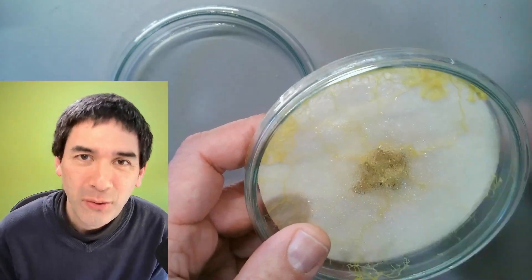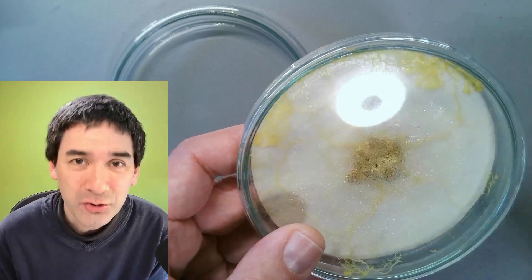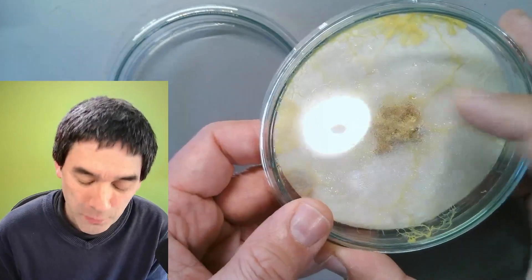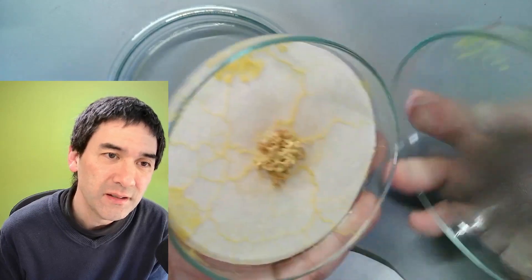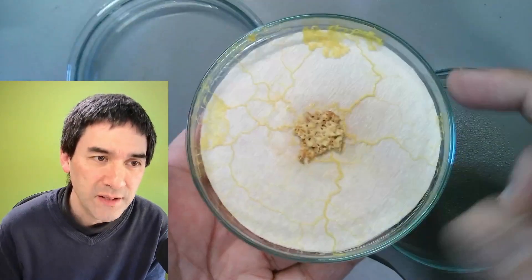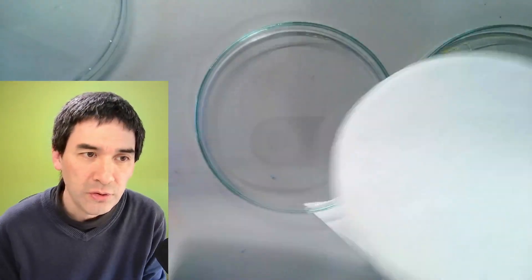If you want to know how I actually started to grow this slime mold, at the end of the video there's going to be a link to the video where I show you how I started this slime mold culture. So what I'm going to do now is carefully open the lid — and we can see it's also on the surface of the lid. I'm going to use some filter paper and transfer the slime mold into a new petri dish.